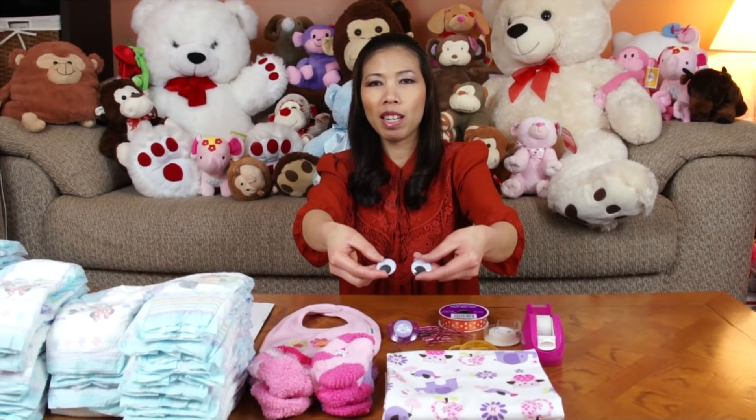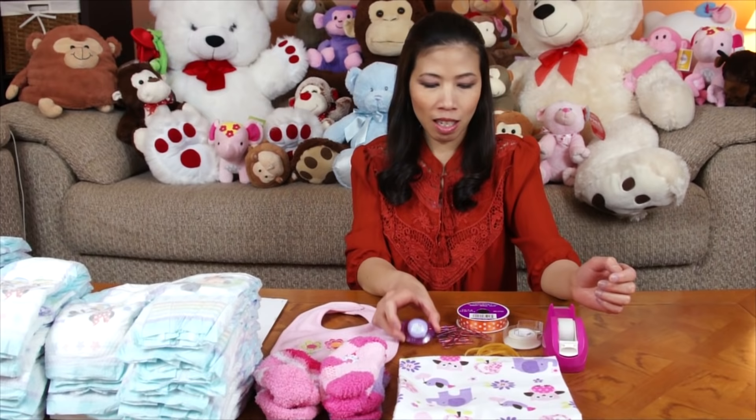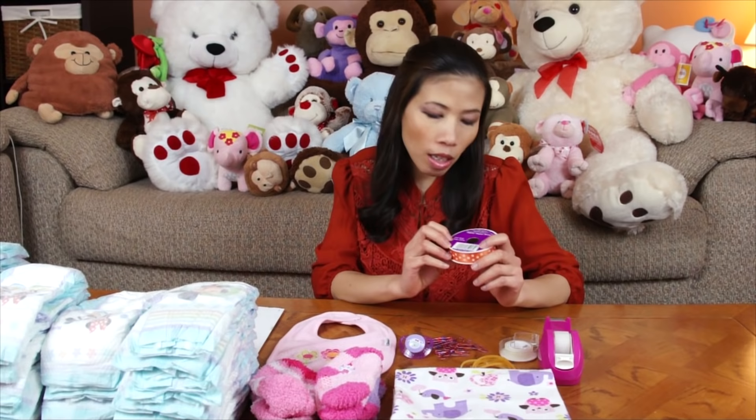Oh, big googly eyes, like that. I also have a baby bib, pacifiers, one of these, and ribbon. This one is six yards — it's kind of small size. So that's it, and now let's start.